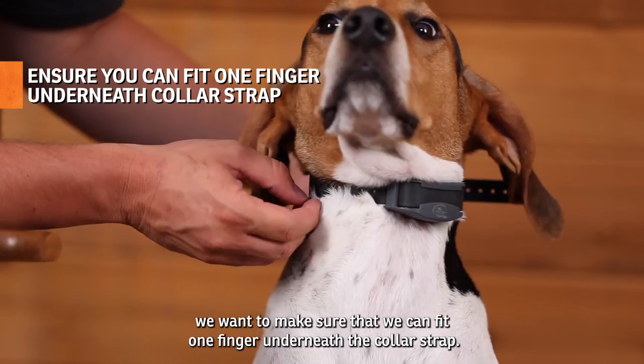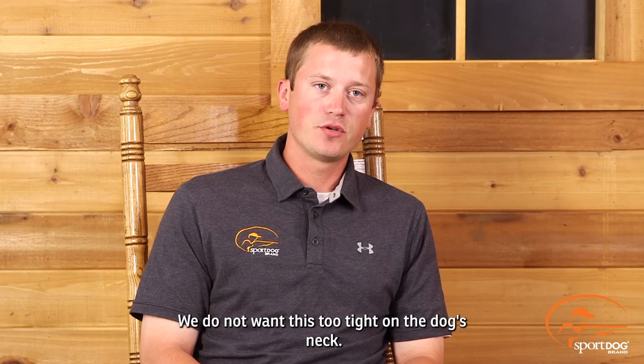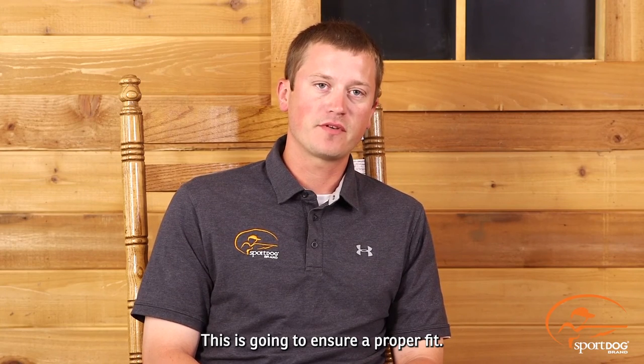When we tighten this down, we want to make sure that we can fit one finger underneath the collar strap. We do not want this too tight on the dog's neck. This is going to ensure a proper fit.